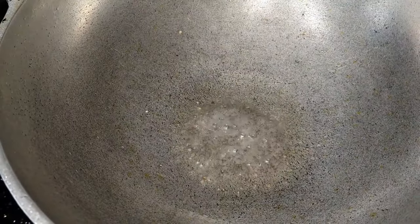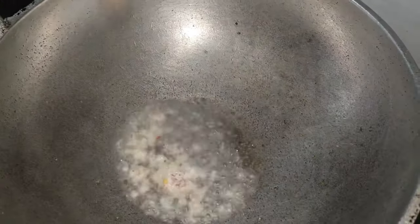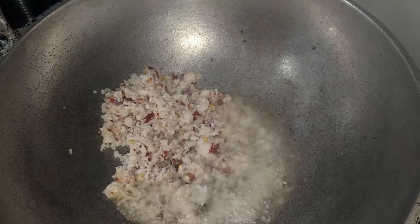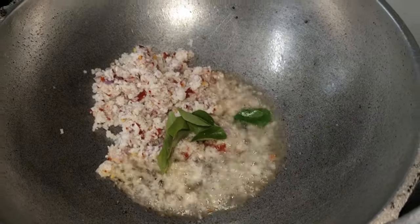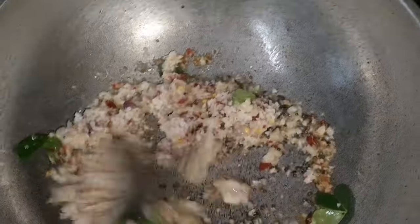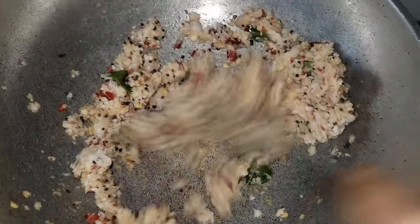Add the onion and mix with the onion. Mix in the dough. I will add the onion and mix it in.